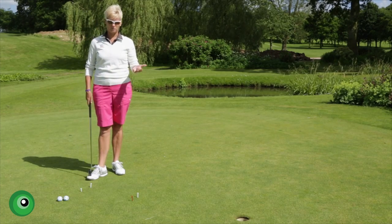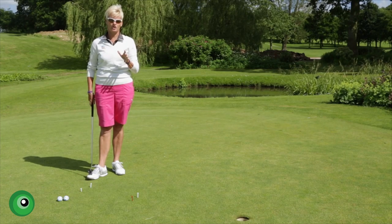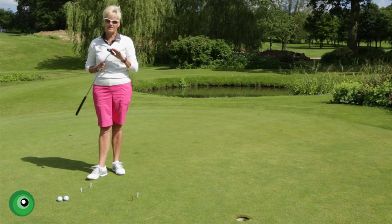Okay, simple enough you think — well what's that going to teach me? Well what I'm now going to show you is how important the clubface is.